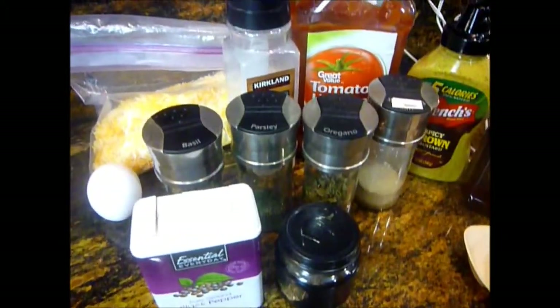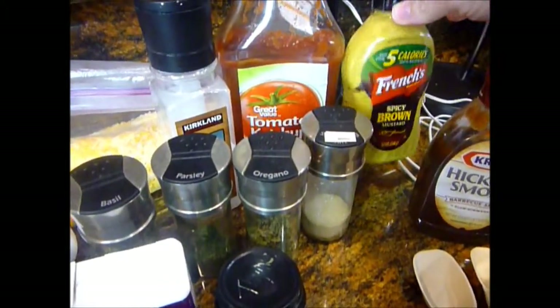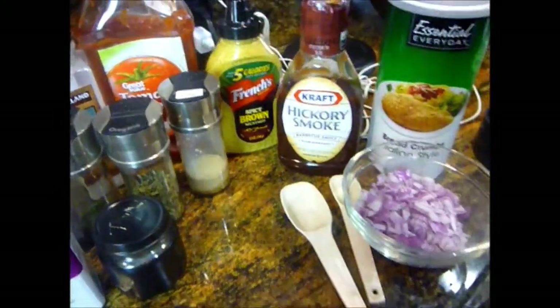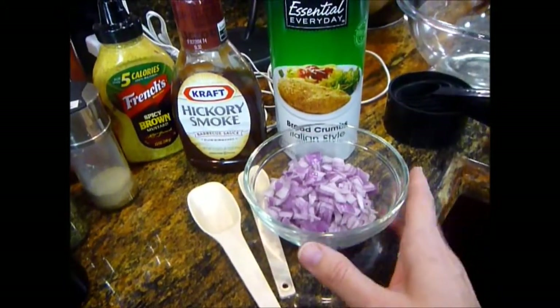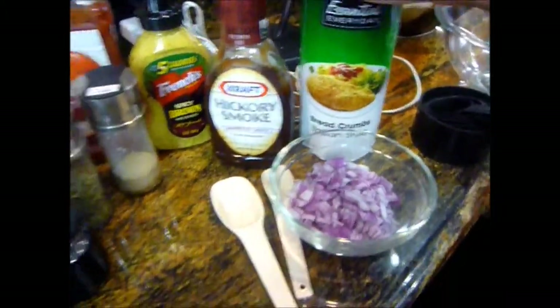So I just use powdered garlic, salt, ketchup. I'm going to stick in some spicy brown mustard this time just to see what it turns out to be. And some good old barbecue sauce — you can use whatever type you like. Onions, which my husband hates, so I'm going to sauté them to not make them so oniony. And then some Italian style breadcrumbs. Let's get started on our yummy turkey barbecue meatloaf.